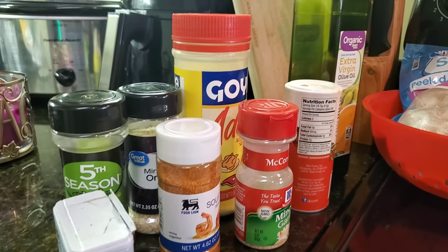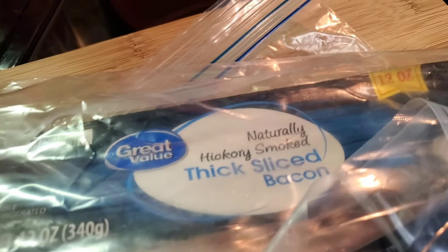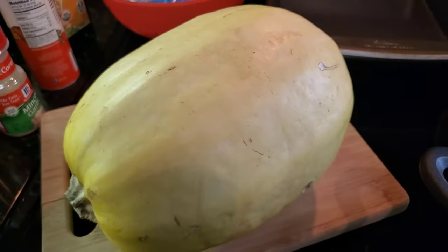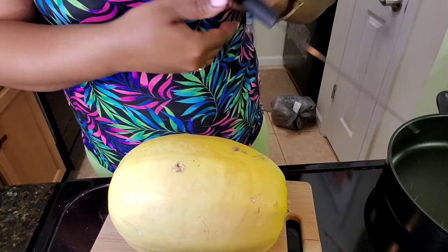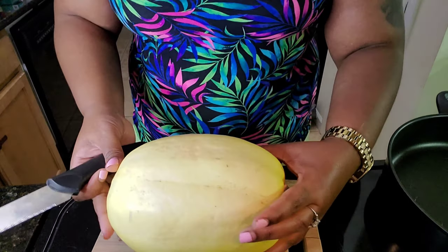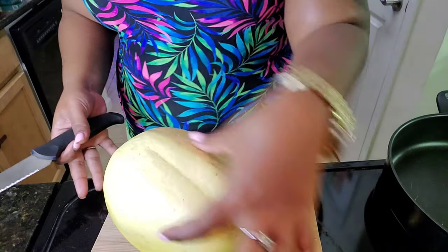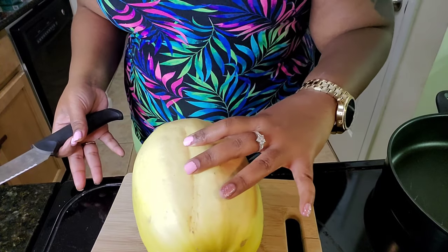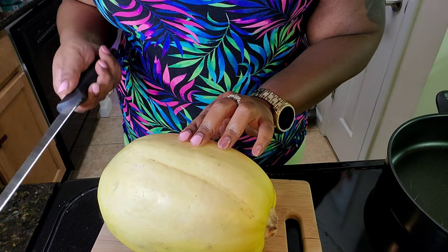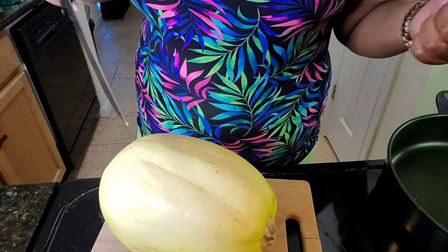You're going to need some seasoning, some olive oil, shrimp, bacon — I prefer thick slice but you can use any type — and of course your spaghetti squash. To start off, I'm just going to cut my spaghetti squash in half. I did go ahead and rinse off the outside of it, but you don't eat this part anyway. I'm probably not using the right knife, however I'm not a chef — I just know how to cook, so if this isn't the right knife, forgive me.